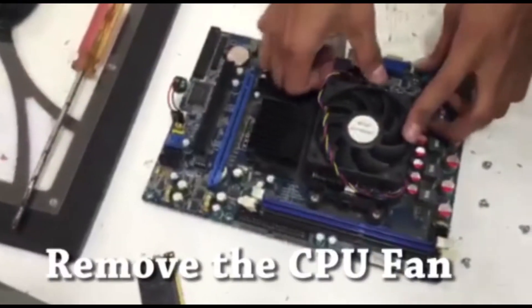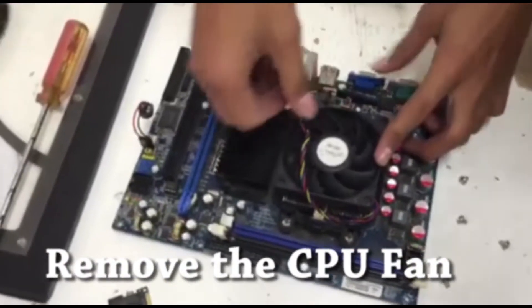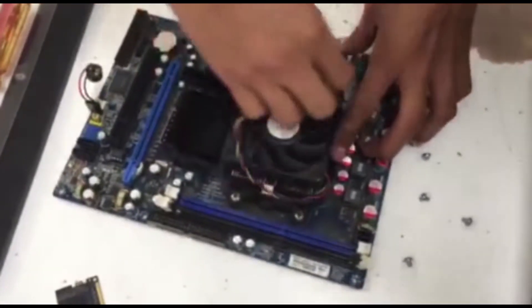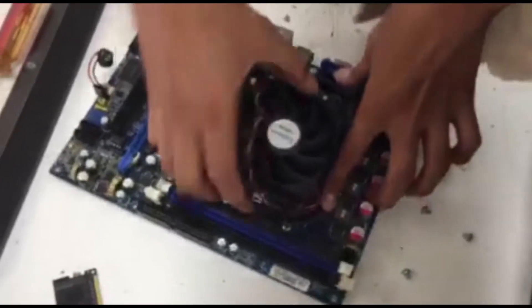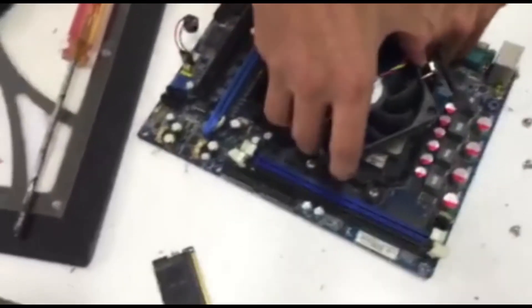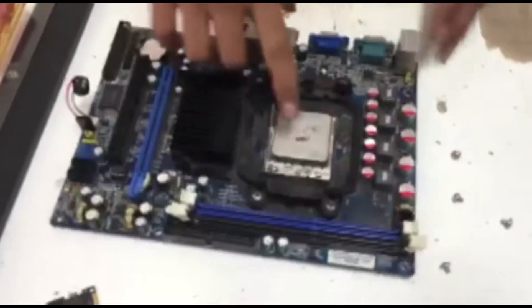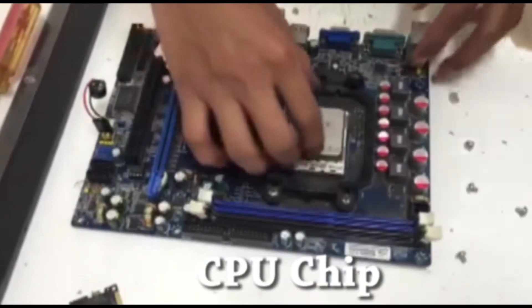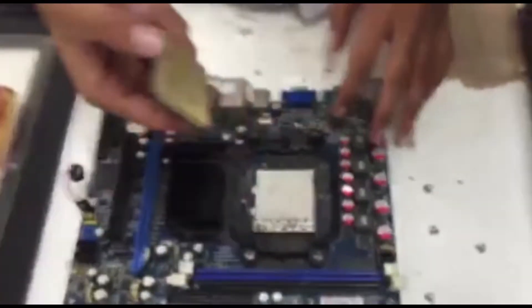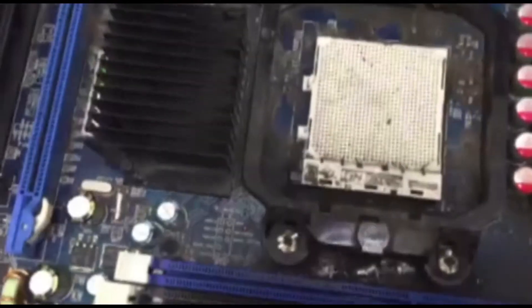And now we are going to remove the CPU. We are going to remove this connection. This is the CPU. To remove the CPU, you have to push this, and that's it. This is the CPU and this is the CPU slot.